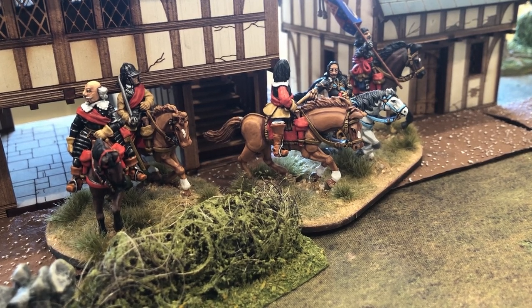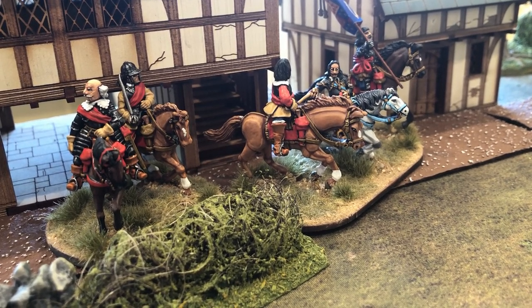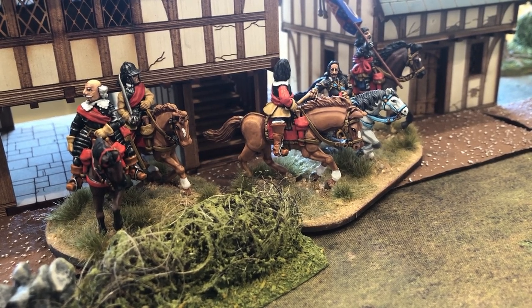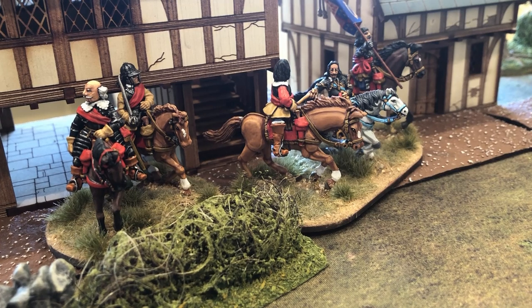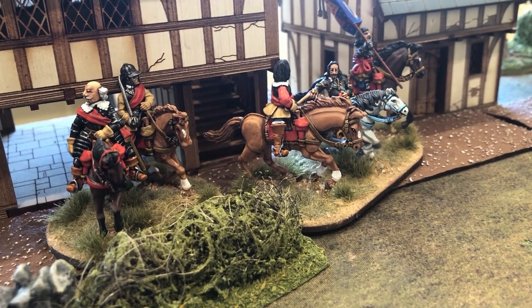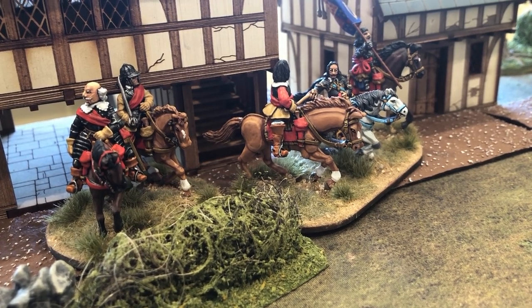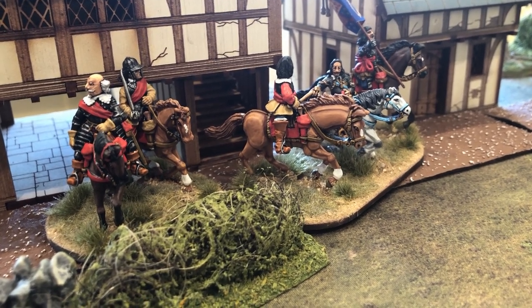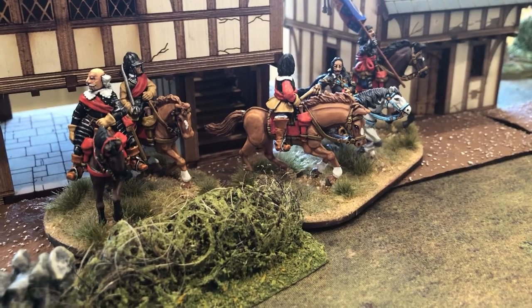So I'll go through the armies. The game is loosely based upon 1648 where Cromwell and the Army of Northern Association and the New Model Army goes to take on a combined Scottish force. Like I said, this is just a fictitious scenario but around those sort of ideas.